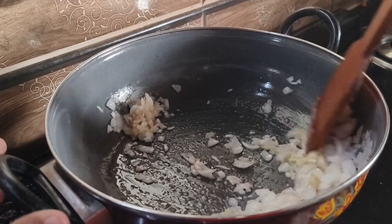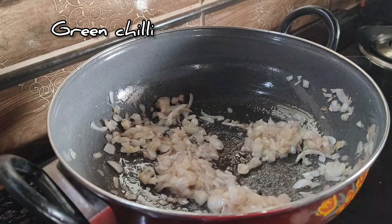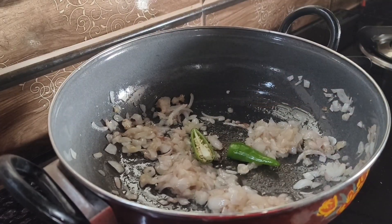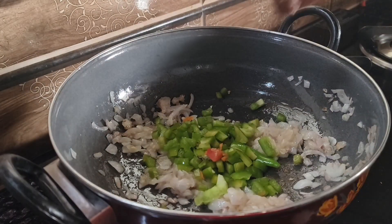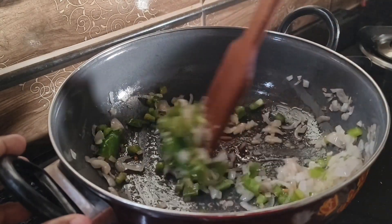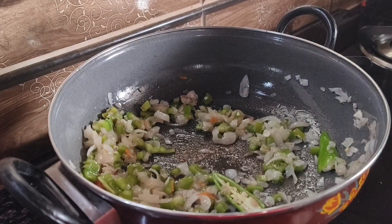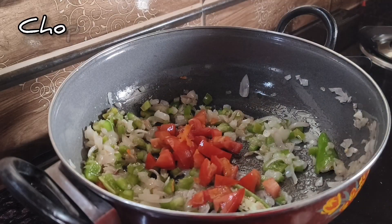Add the vegetables one by one. It's necessary to cook all the vegetables. Let's add the carrots — that's a lot.